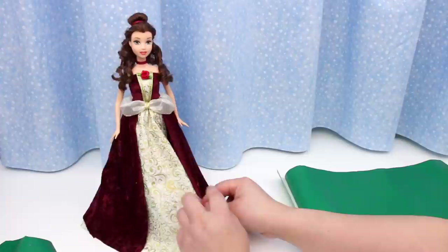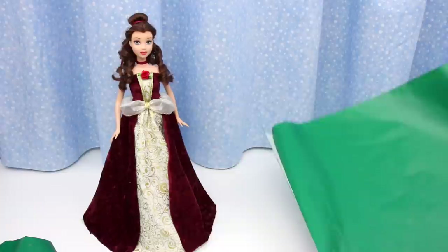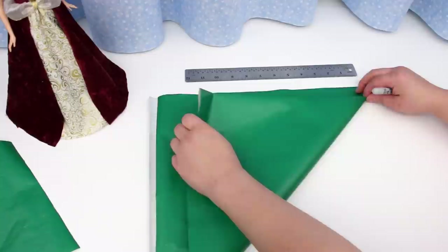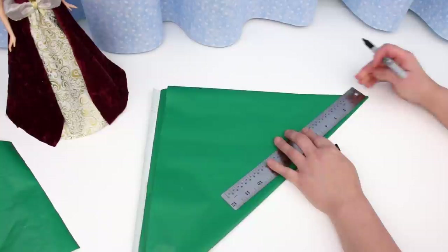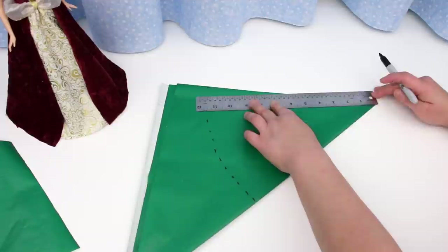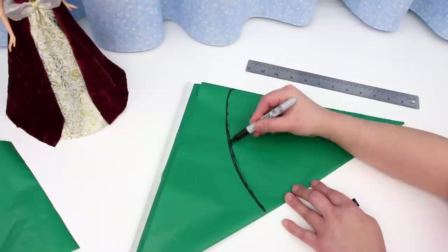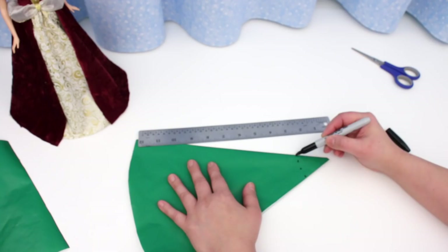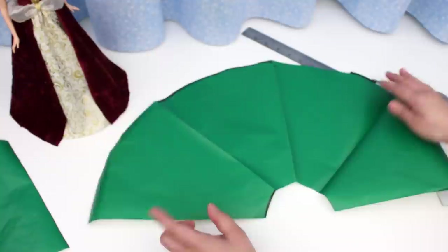Next the outside skirt — I need to make a pattern for it. This is wrapping paper; there's a one inch grid on the inside to help you measure and cut. With the paper folded, fold it into a triangle. Measure and mark eleven and a half inches across the top and along the fold. Pivot the ruler from the corner and make eleven and a half inch marks all the way to the top edge. Connect all the marks and cut. From the corner measure and mark two inches, connect all the marks and cut. This is the pattern for the outside skirt.